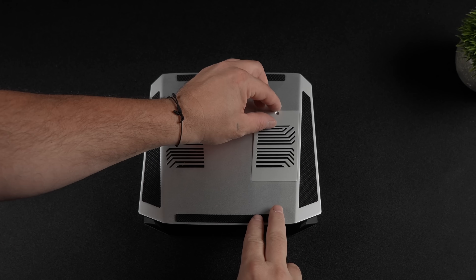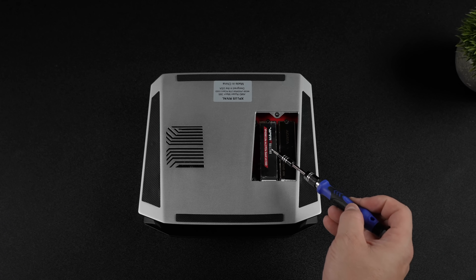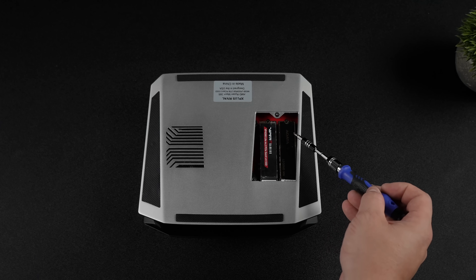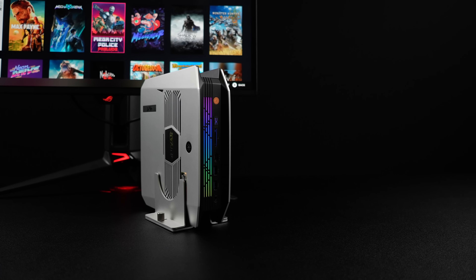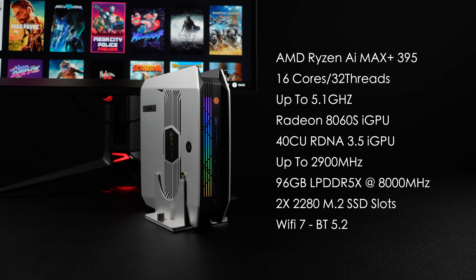Like I mentioned, I've got this set up as a dual boot system. I've got a 2TB Viper drive with Windows 11 Pro installed, and another 2TB drive with Bazzite installed, so I can swap between Windows and Linux at any time. Just to give you a quick refresh: it's powered by the AMD Ryzen AI Max Plus 395 — 16 cores, 32 threads based on Zen 5, boosting up to 5.1 GHz. Since we've got the Max Plus 395, we've got the Radeon 8060S GPU with 40 compute units based on RDNA 3.5, clocking up to 2,900 MHz. The unit comes with 96 gigabytes of RAM running at 8,000 megatransfers per second, and we've got two M.2 2280 slots on the bottom.